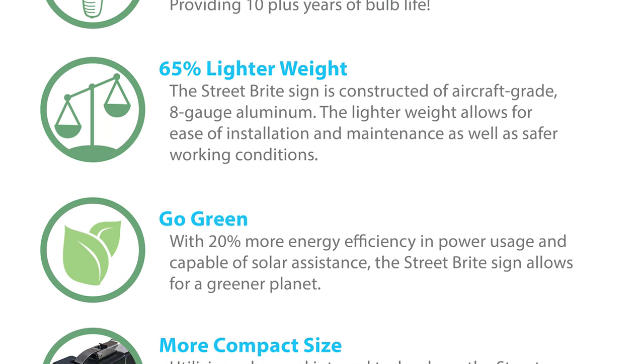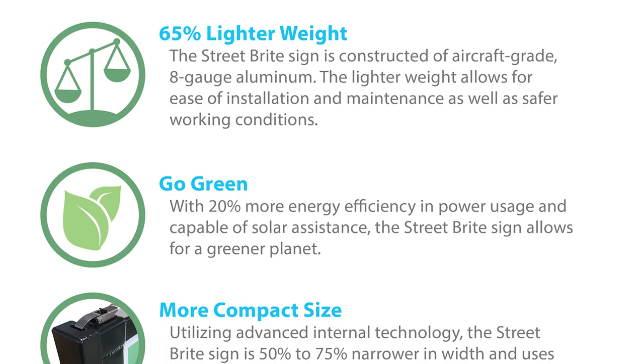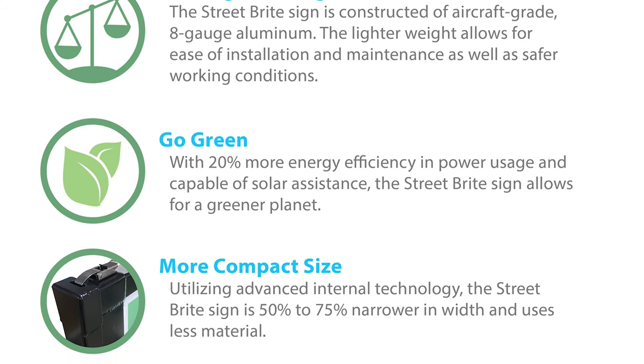Go green. With 20% more energy efficiency in power usage and capable of solar assistance, the Street Bright sign allows for a greener planet.